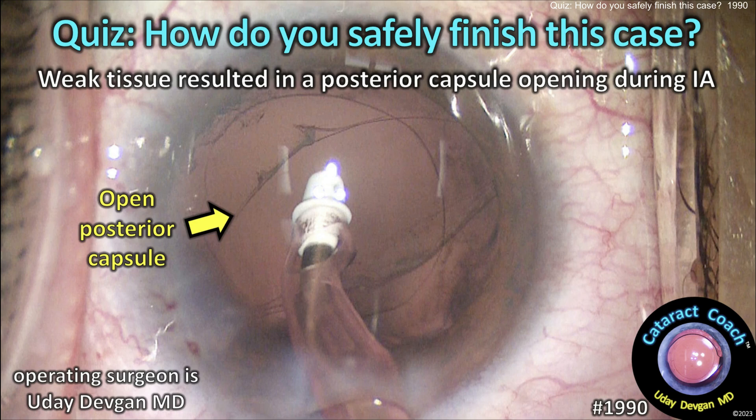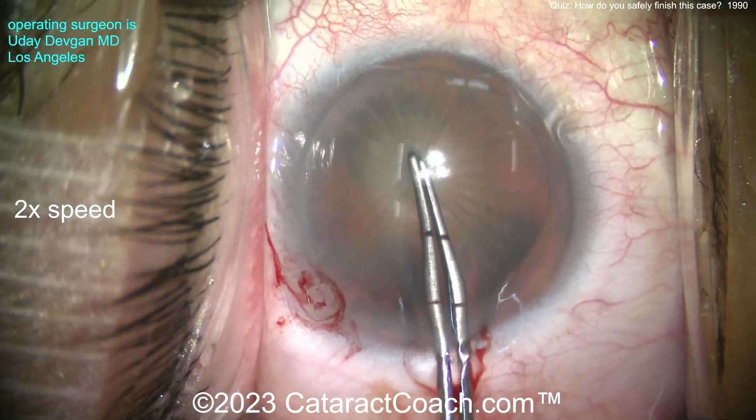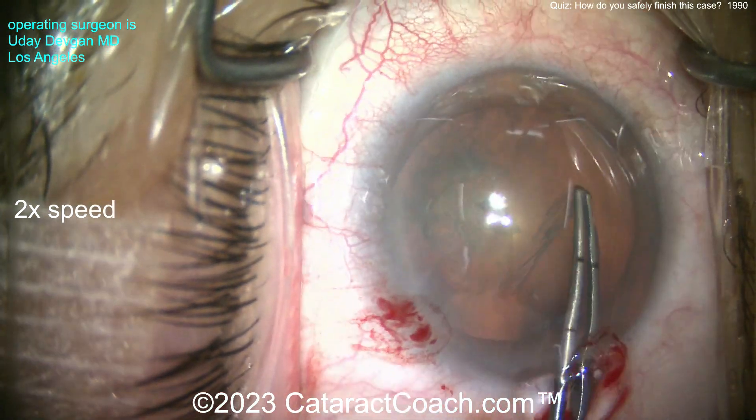How do you safely finish this case? Weak tissue results in a posterior capsule opening during IA. Look at the case here — a traumatic cataract in this patient. We're going to start out doing the rhexis, and look, there's a little bizarre laxity there. Not terrible, but not as strong as it should be for that capsule support.